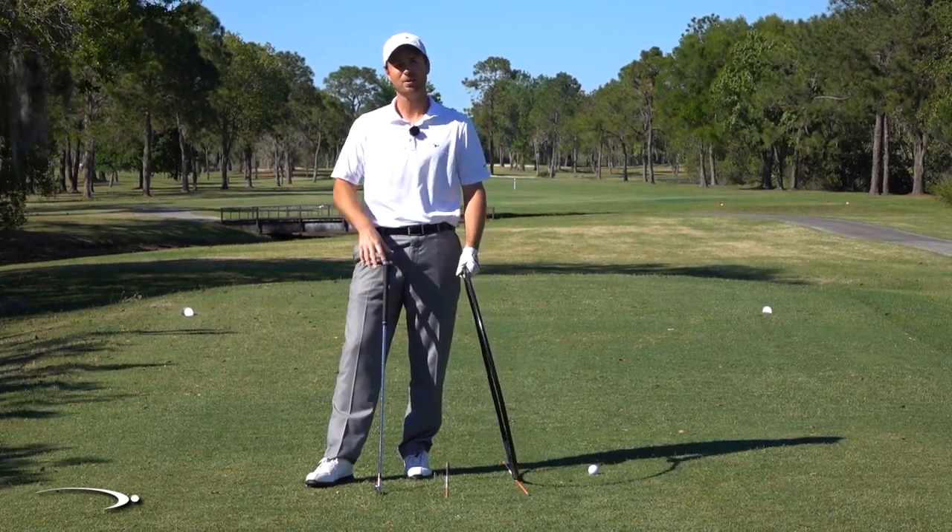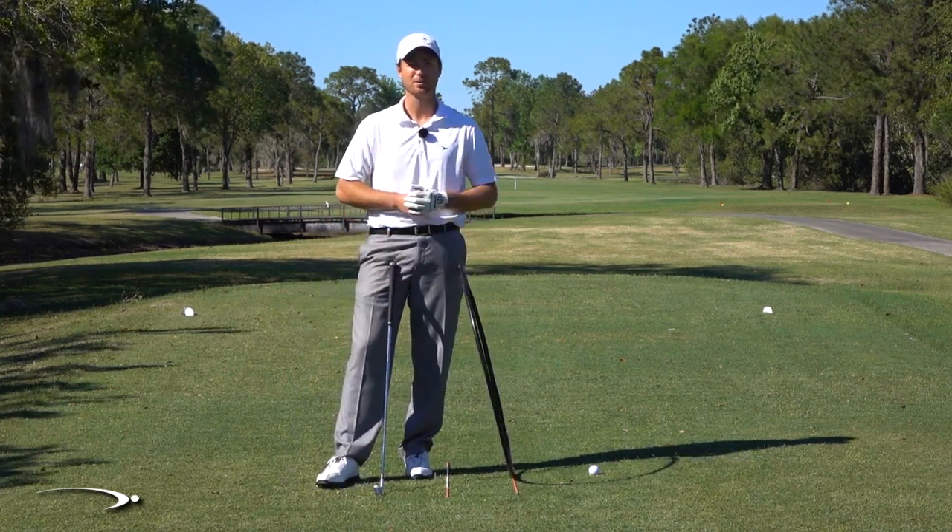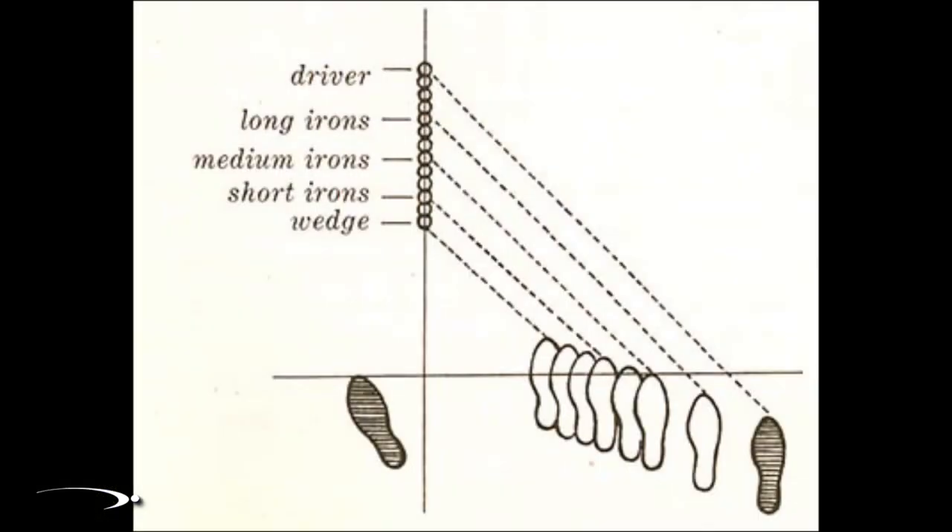In the back of the book, you'll notice he has a diagram that talks about the feet alignments — I'll pop those up here on the screen. He's saying that with shorter irons your feet are pointing more to the left of your target line; with mid to longer irons they're pretty much square; and with the driver the feet are actually going to be lined up to the right.